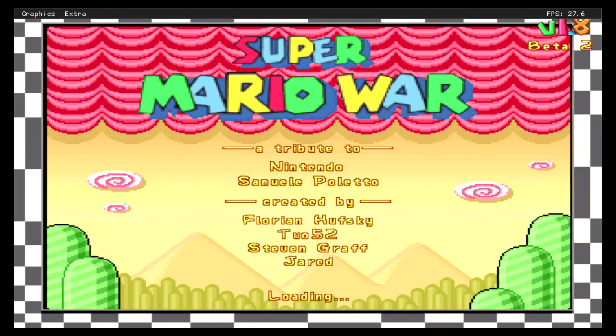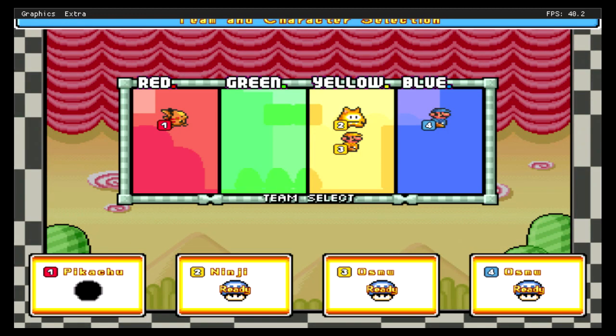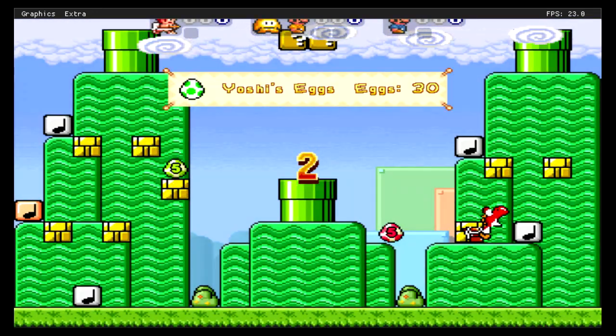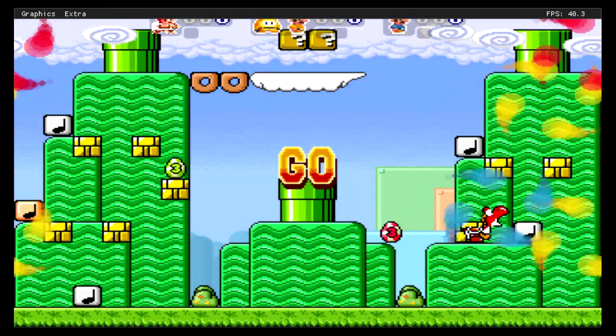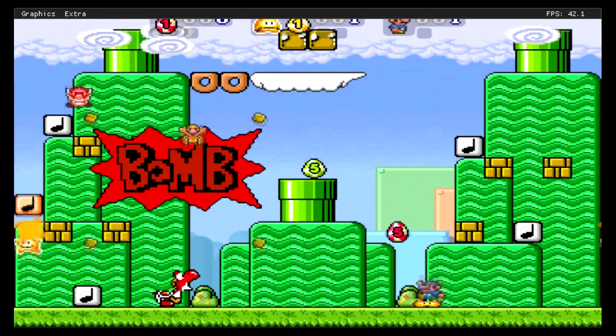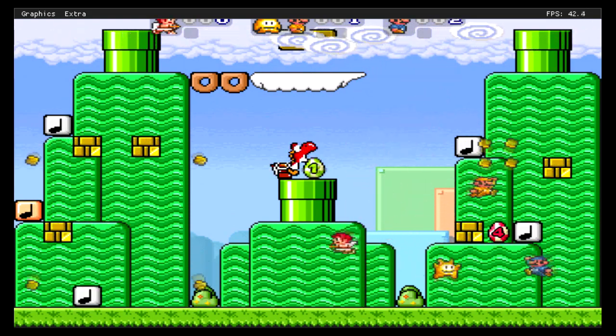I was very happy to get Super Mario War working. I have it on my PlayStation Vita but I hadn't been able to get it working on the PlayStation TV until now. This is a really neat homebrew game — it's kind of like a battle royale where you jump on each other or attack with bombs and blocks. It's pretty chaotic and pretty fun. You can use another plugin to access the four-player mode, so I recommend checking this game out.